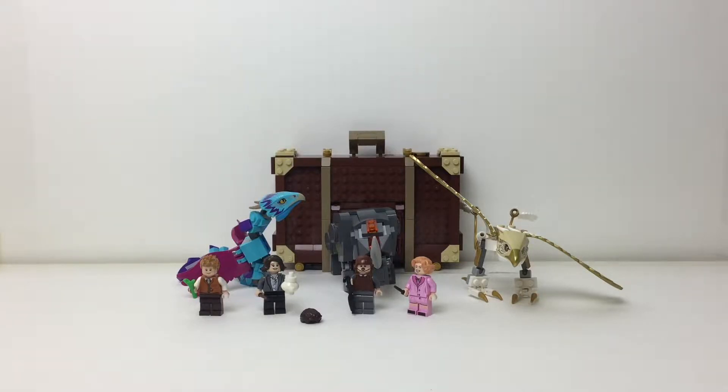Welcome back! Emma Brooks here with a Lego Fantastic Beasts review. This is Newt's Case of Magical Creatures, set number 75952. It has 694 pieces and retails for $50 in the US. Let's take a look at some of the beasts, then the case, and then the minifigures. Let's get started.